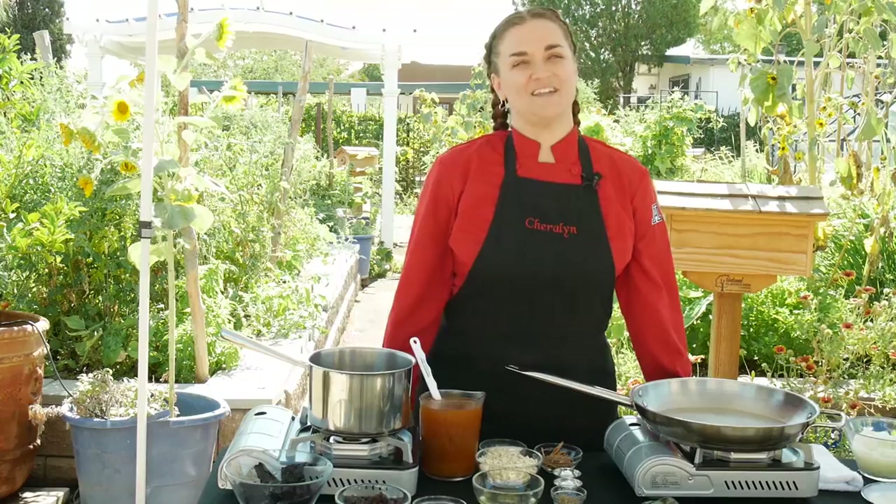Welcome to The Garden Kitchen. We are a seed-to-table project by the University of Arizona, Pima County Cooperative Extension. And today we're going to talk about chilies, specifically mole.